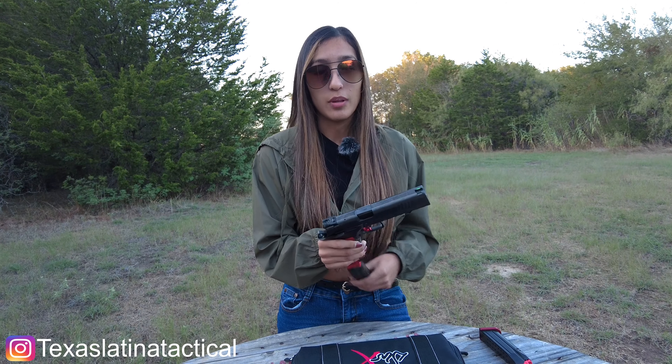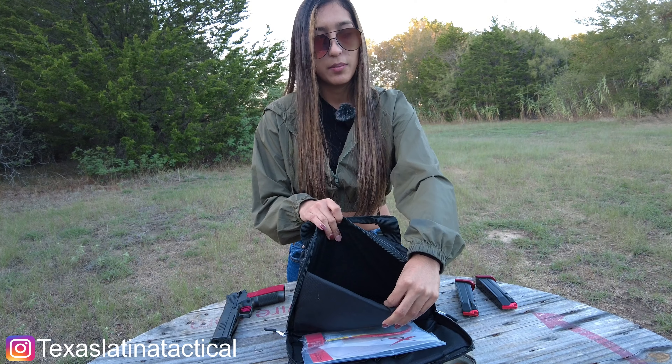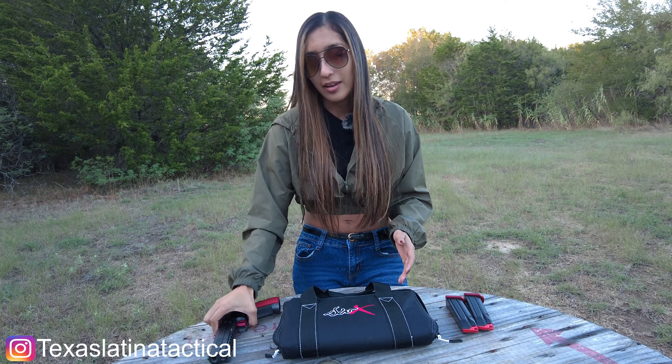Moving on to the texture on the grip — this is a very aggressive grip. Because it is a CZ-style grip, it has a firm hold and it's going to be very aggressive, so by the end of this video I'm probably going to have marks on my hands. It does come with two 19-round magazines. I also found on their website that it is compatible with the CZ P10F or P09 double-stack magazine, so if you have those at home they will work with this gun. Today we will be using Sellier & Bellot 124-grain ammunition.